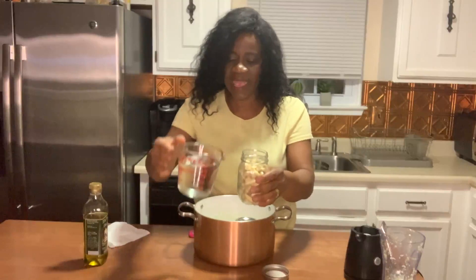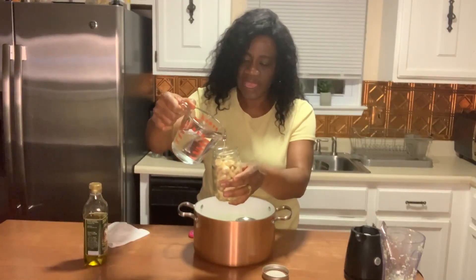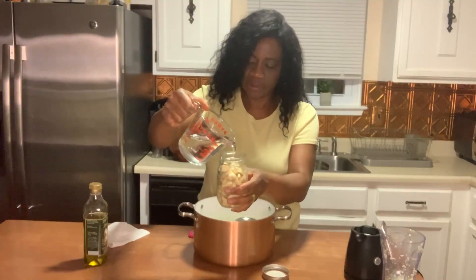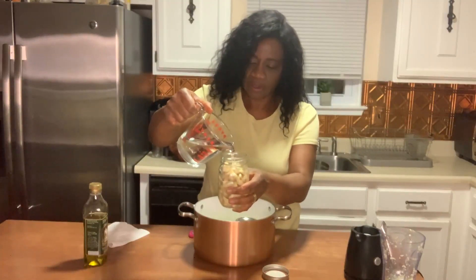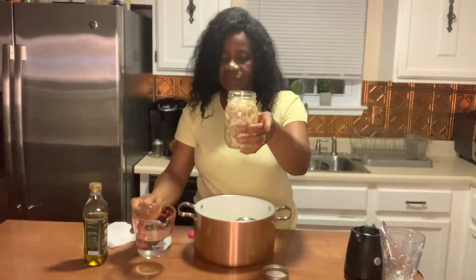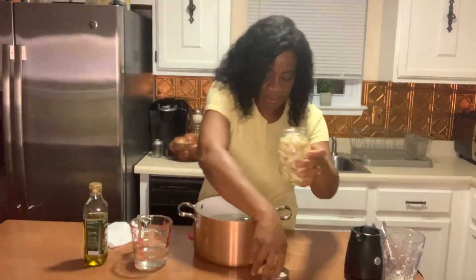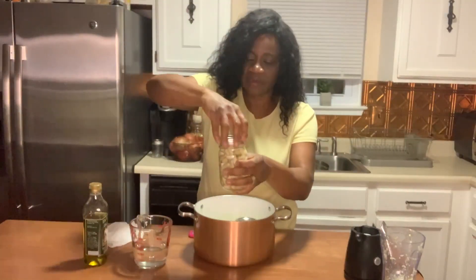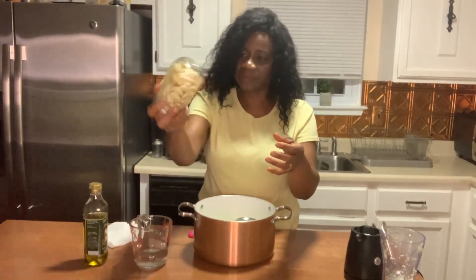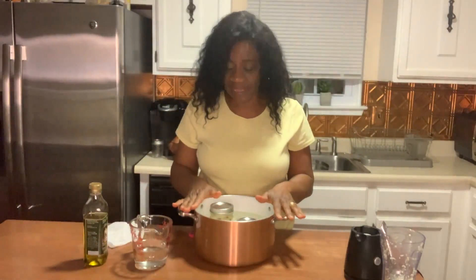For the whole cloves jar, all we're going to do is add water — eyeballing, no measurement. I'm going to add the water slowly until it comes just to the neck of the jar. Then we're going to close the jar tightly, give it a little shake, and set that jar in the pot as well.